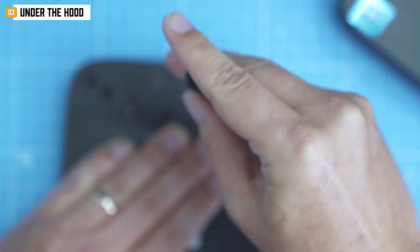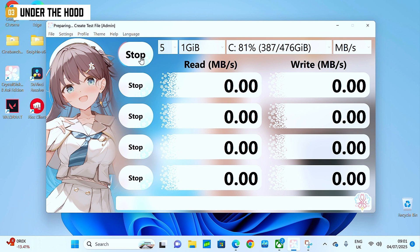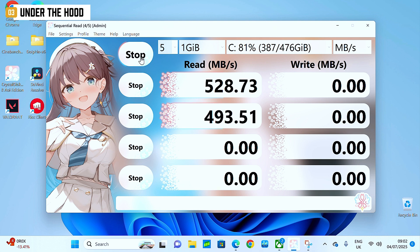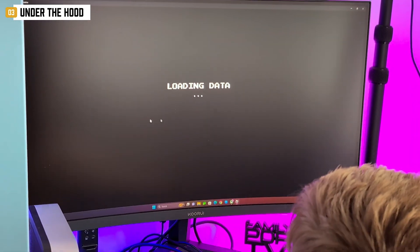Intel UHD graphics maxed at 1200MHz. The factory-mounted 512GB SATA SSD actually performs better than expected — CrystalDiskMark showed read at 529 MB/s and write at 483 MB/s. For a SATA drive, that's solid.